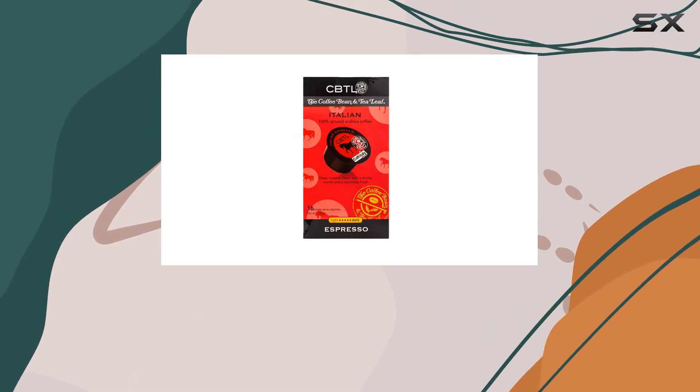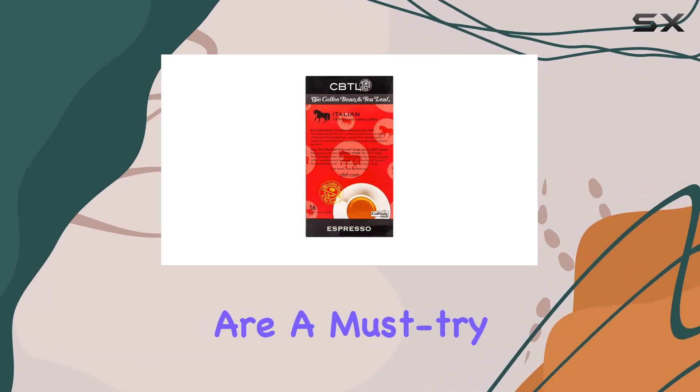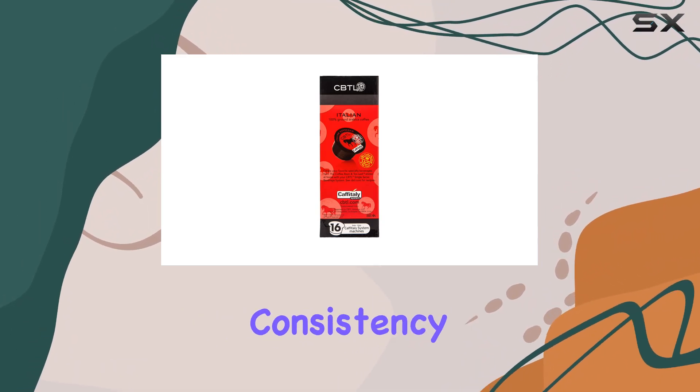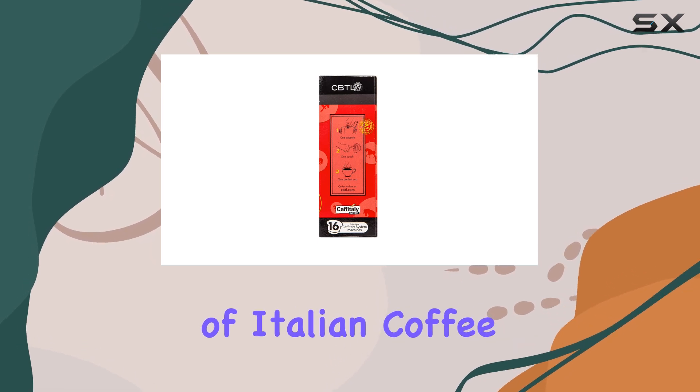Overall, the Coffee Bean and Tea Leaf's single-origin Italian espresso capsules for pod brewers are a must-try for anyone seeking a premium coffee experience at home. With its rich flavor, consistency, and convenience, it's a testament to the artistry of Italian coffee craftsmanship.